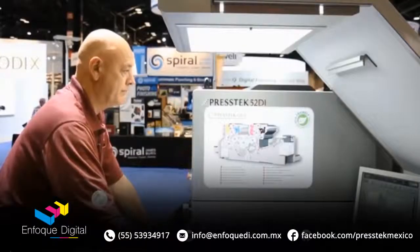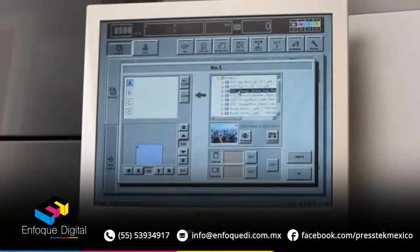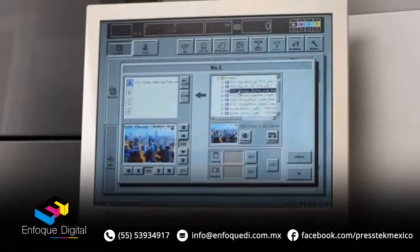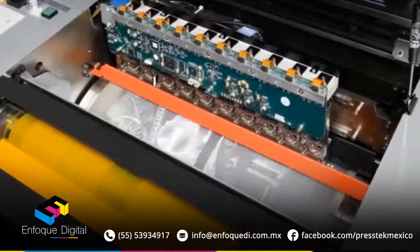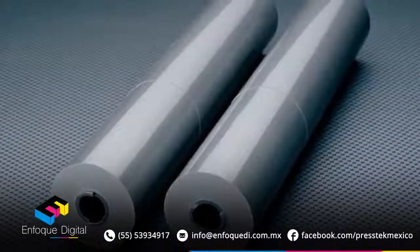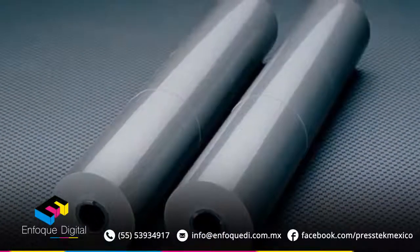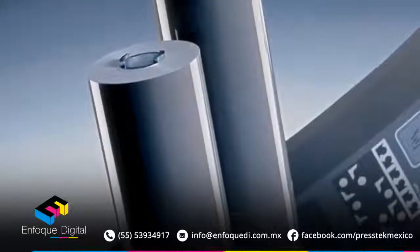Rick is our DI press operator here, and he will demonstrate for us some of the cost-saving and time-saving features that this press has to offer. Press-Tex thermal laser imaging technology images the plates directly on press. Spooled media for up to 44 jobs are already pre-loaded, and reloading the spooled media is a simple procedure that takes just a few minutes.